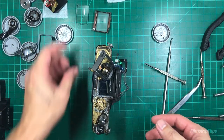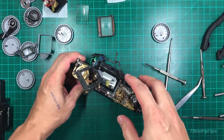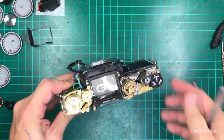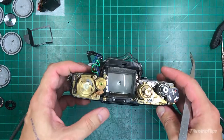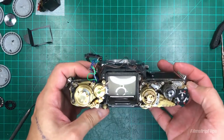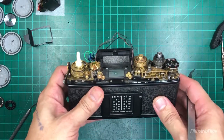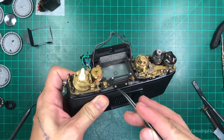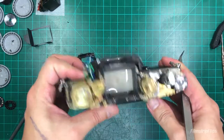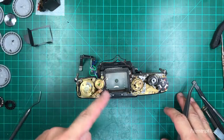So what I'm going to do is replace that, put it back here, and once I've aligned all the thread we are going to replace the prism back. As you can see, we now have the split focus screen attached and in place. Just a note: be careful of the shutter indicator - apparently when I was trying to put this back it somehow detached itself, so I'd have to take this out and work so I can hook this shutter indicator back in its place.